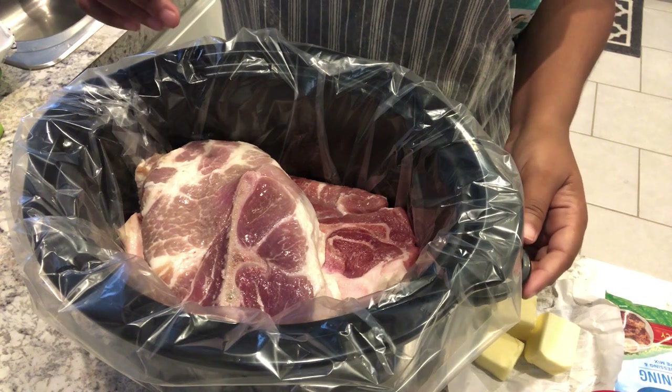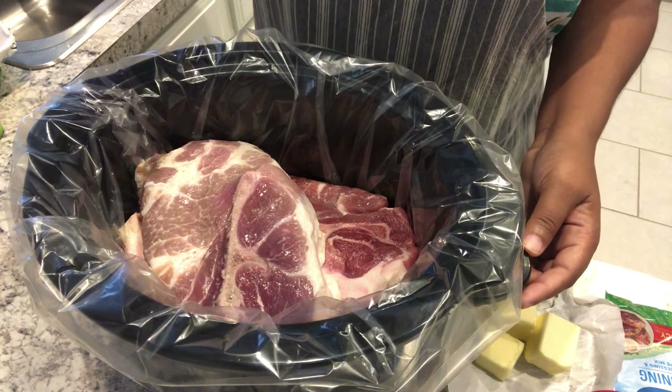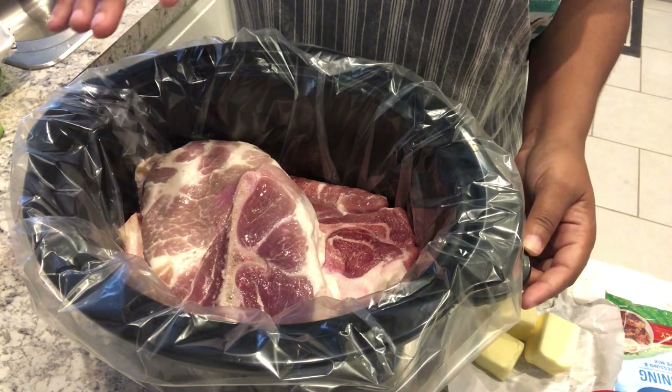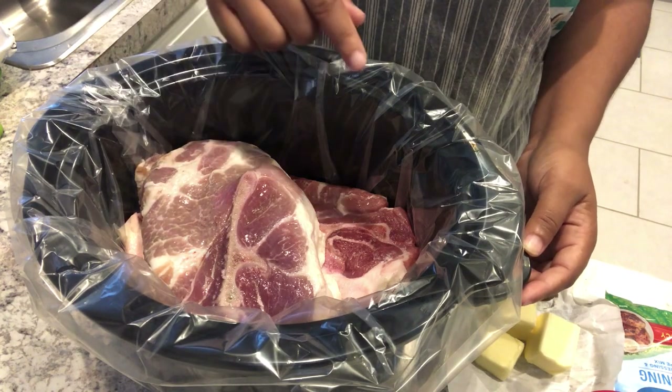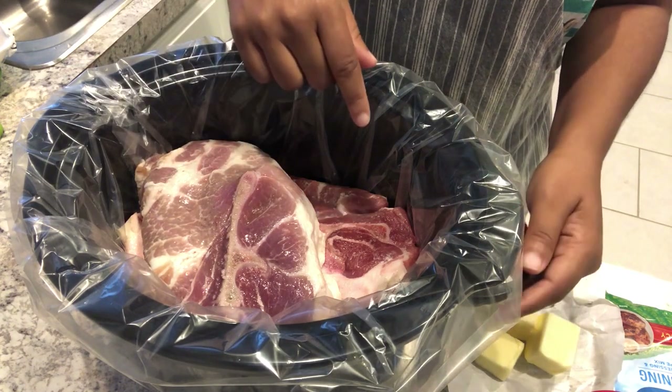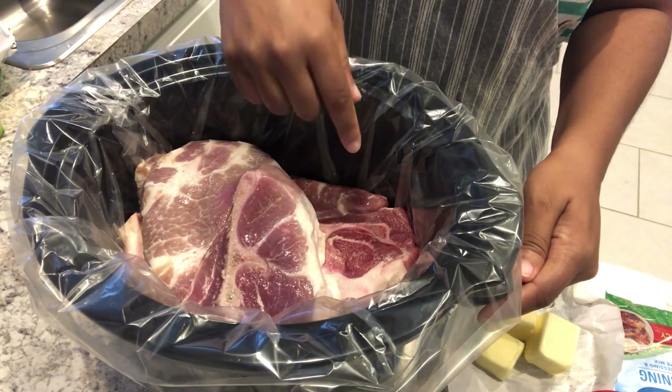In my crock pot I have a pork shoulder roast that was about 1.9 pounds. The recipe calls for a three-pound roast, and my pork roast has a bone in it so it's going to weigh even less than that. To make it three pounds I added two pork steaks on the very bottom.